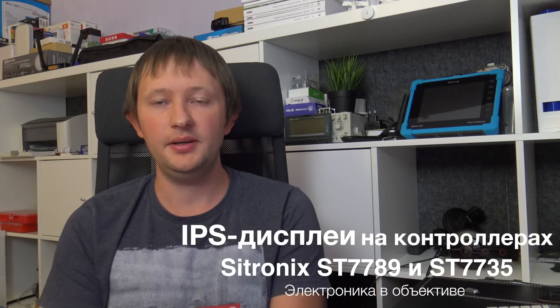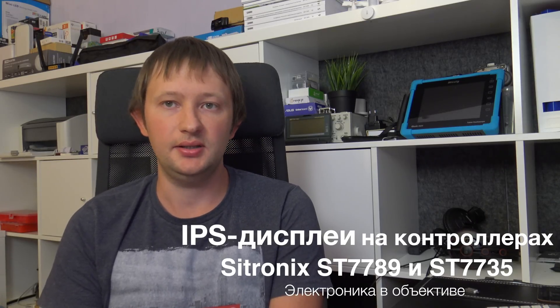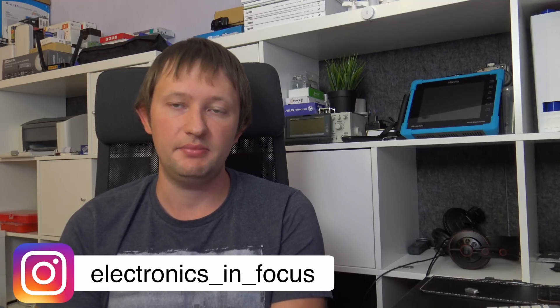Friends, hello everyone! For a long time, only low-quality color displays were available for microcontroller applications — typically based on TN technology, with poor color reproduction and terrible viewing angles. Gradually, the situation began to change.